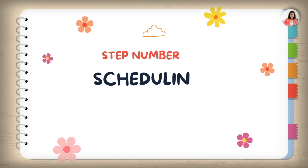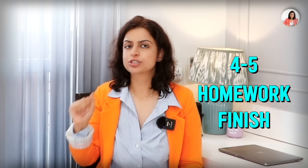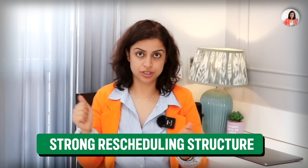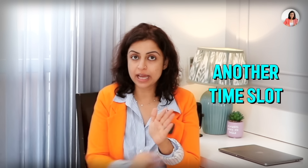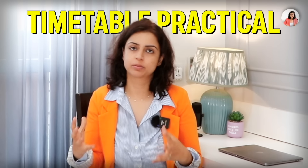Step four is about scheduling and rescheduling. Sometimes you plan to finish homework from 4 to 5, but something comes up and you can't do it. You need a strong rescheduling structure. If your whole timetable is in front of you and you miss a slot, move it to any other available time slot. Rescheduling is very important to keep your timetable practical.